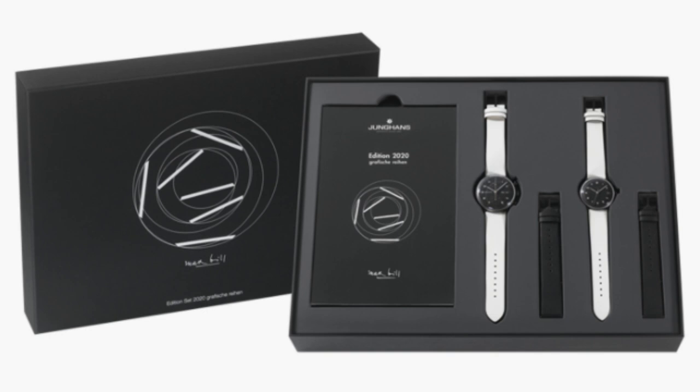We've got another hot one for you. We have the Jung Hans — and honestly I don't know exactly how to pronounce it, so spare us in the comments. This is a Max Bill set: two limited edition watches in black and white. In order to get both of them, you have to buy the set.